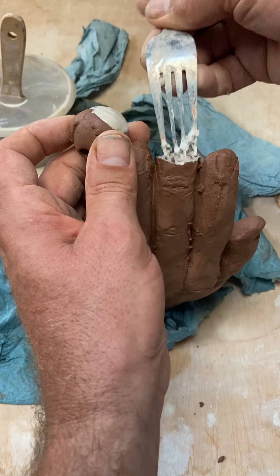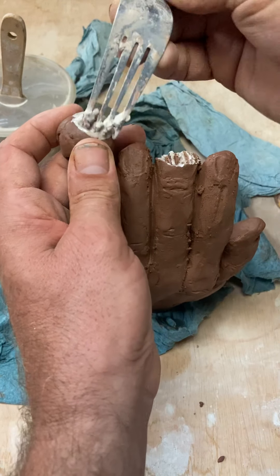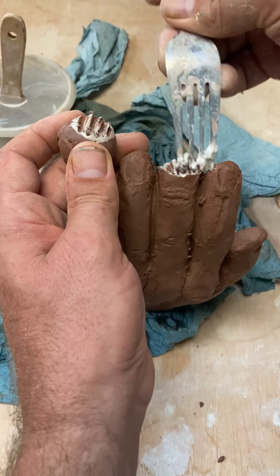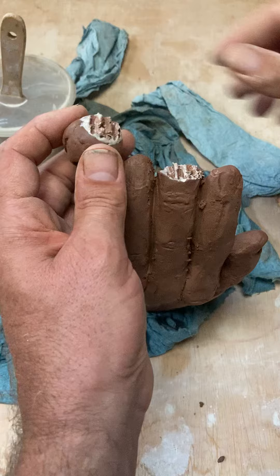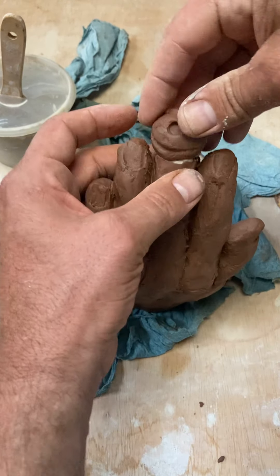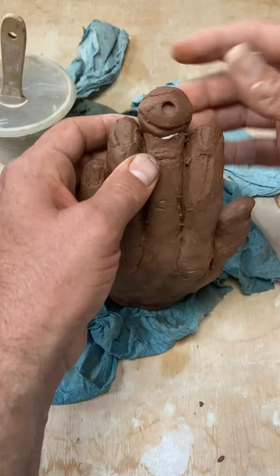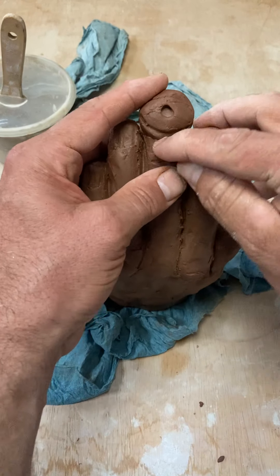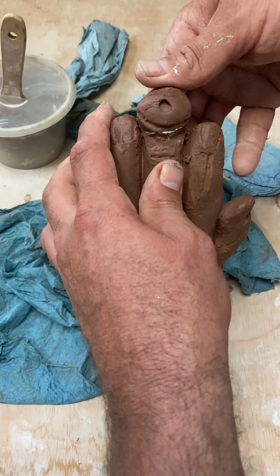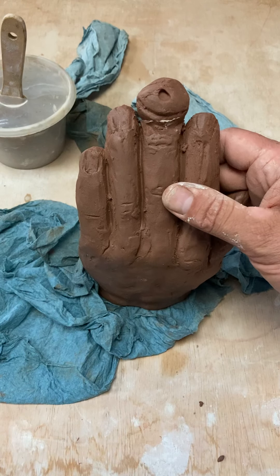This is called slipping and scoring. I was trying to work mostly subtractive here in this assignment because I didn't want to get into adding and subtracting clay. Subtractive means we're working from a roughed-in form and taking the clay away. So I need to really push that in there and then kind of push the clay up into that eyeball, make sure it's really well attached. If it's a dry leather hard, that's going to be really, really tough to do.